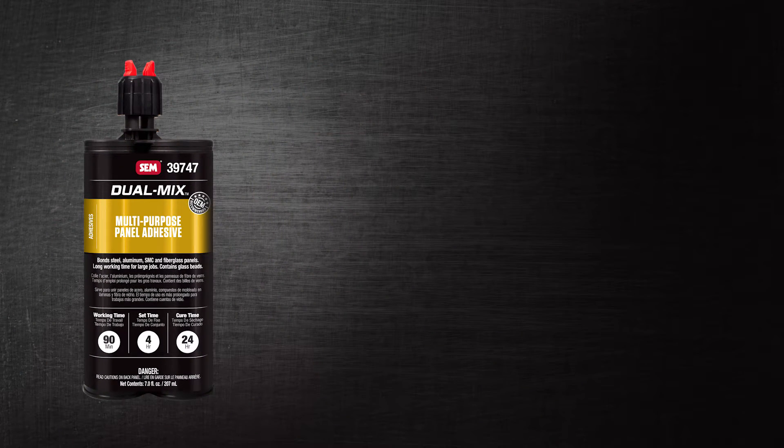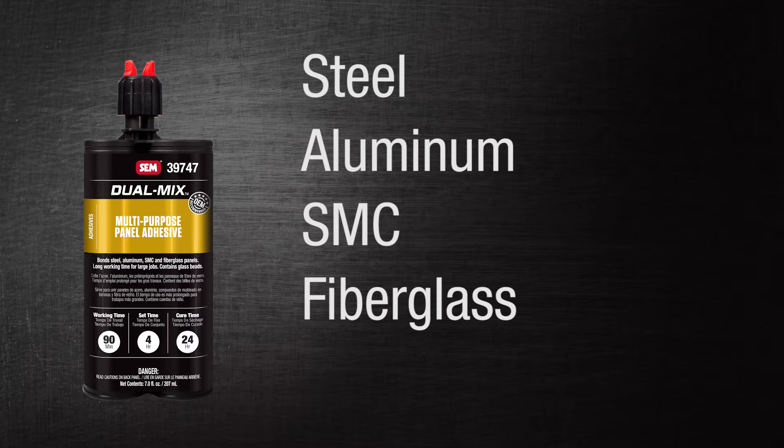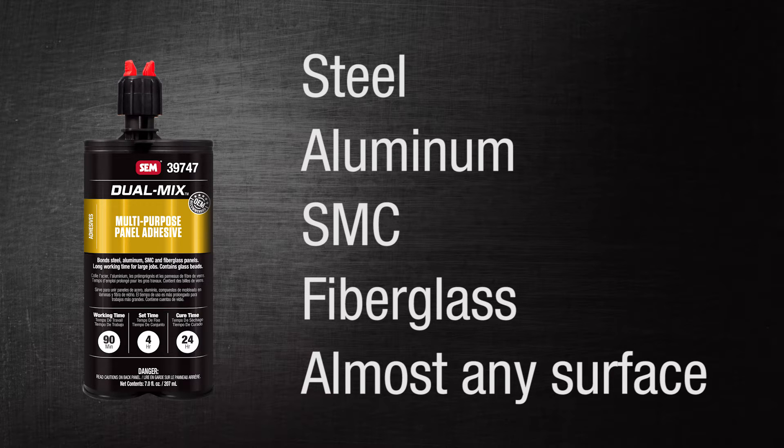The adhesive used for replacing these panels isn't anything like the glue that we used in elementary school. The strength of these adhesives can pick up an average sized vehicle with just one square inch of bonded surface. The adhesive we recommend for this process is called multipurpose panel adhesive. This epoxy-based adhesive will work on steel, aluminum, SMC, fiberglass, and almost any surface that is clean and has a grind mark.